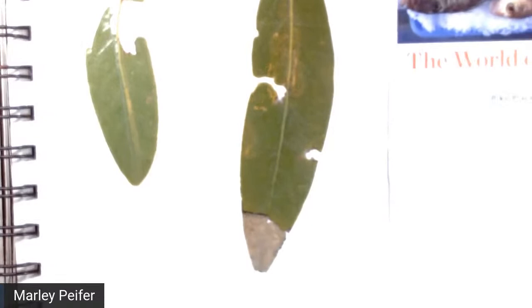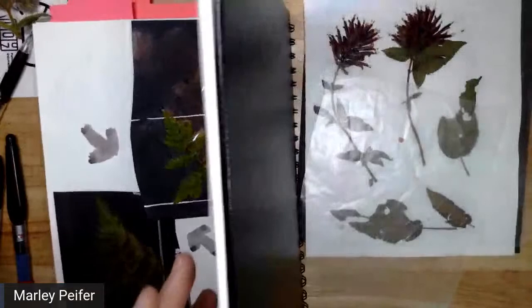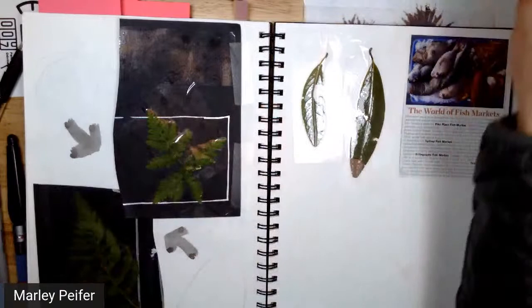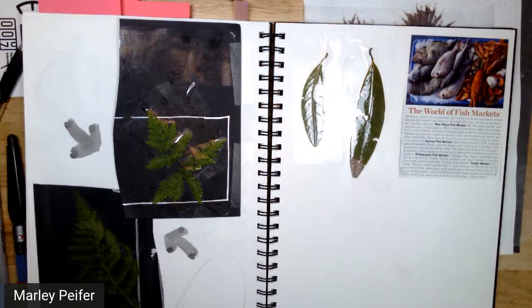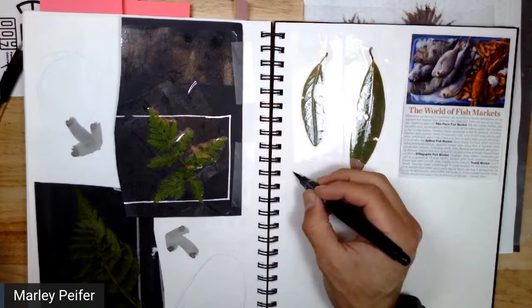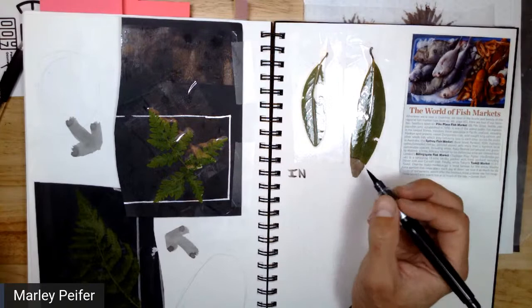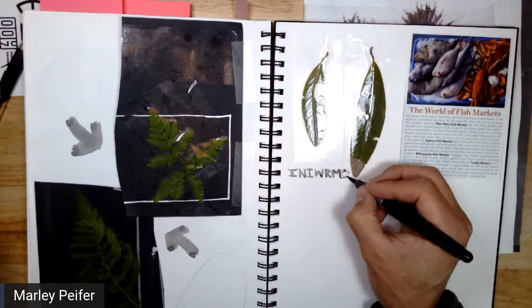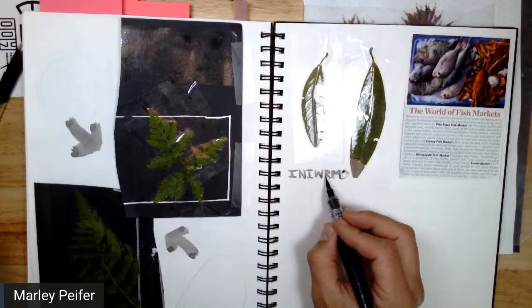If you can remember only one nature journaling thing, this is the one to remember — and you can abbreviate it: INAWIRMO. I notice, I wonder, it reminds me of. 'I notice, I wonder, it reminds me of' can be done with images also. I notice this shape — it's sort of like a croissant type shape. I'll notice this part here. I notice a gray-brown tip on one leaf.